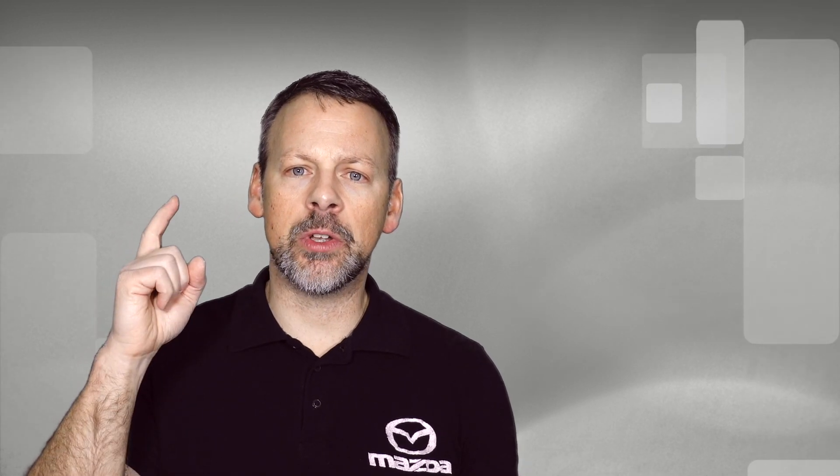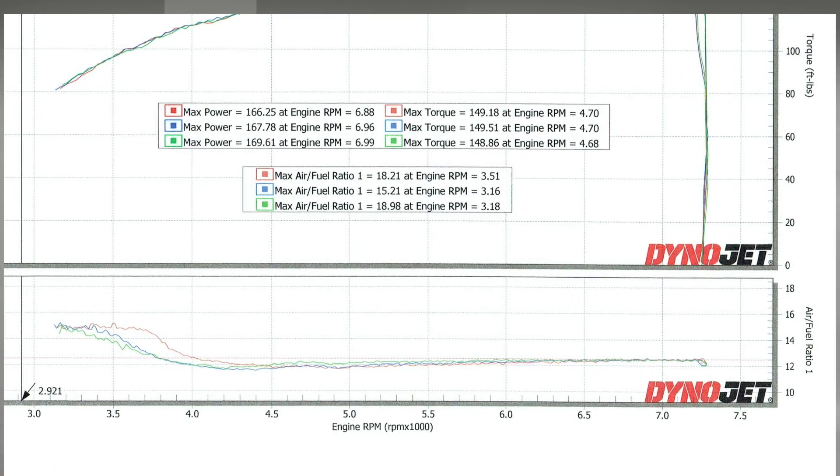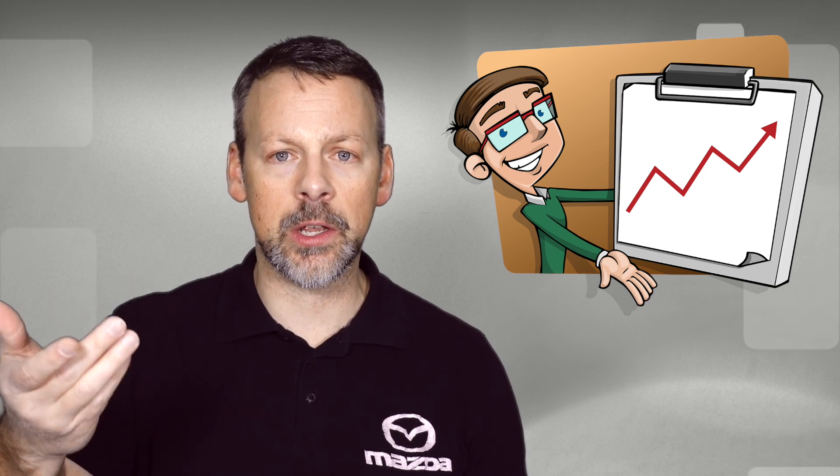One thing I didn't mention: the last time we dynoed on the Mustang, I did ask for air-fuel ratios, but when I got the results it just looked like crap — I didn't know what to make of it, so I didn't put it in the video. But this time, as you can see, the air-fuel ratios were very consistent as well, giving us some nice data we can use in the future as we modify the car.